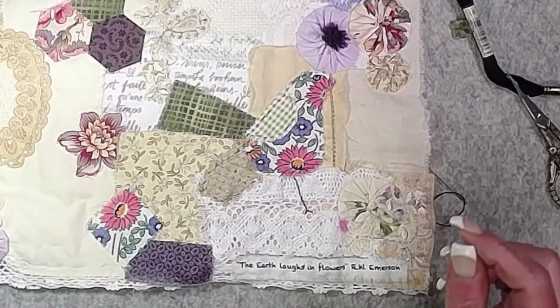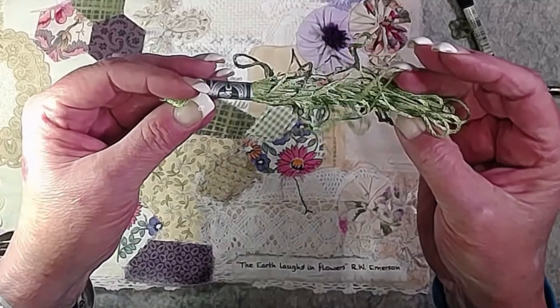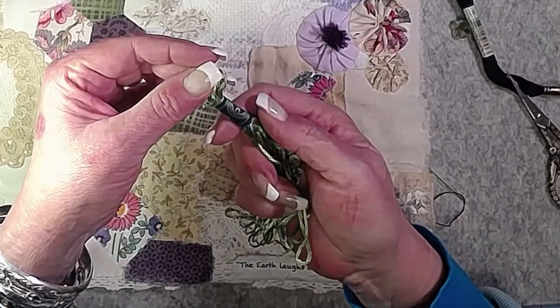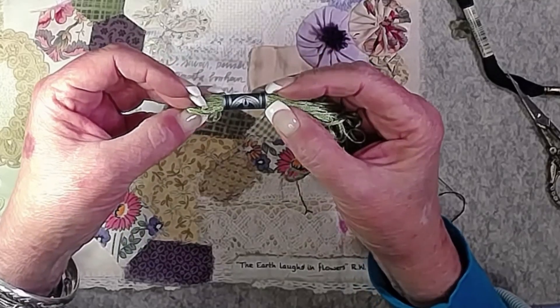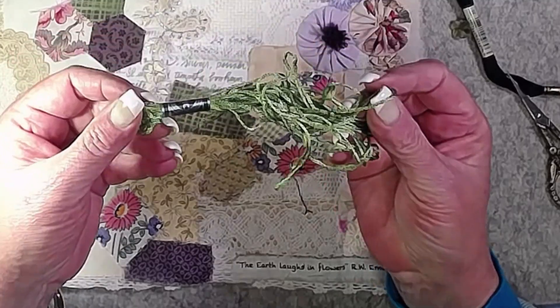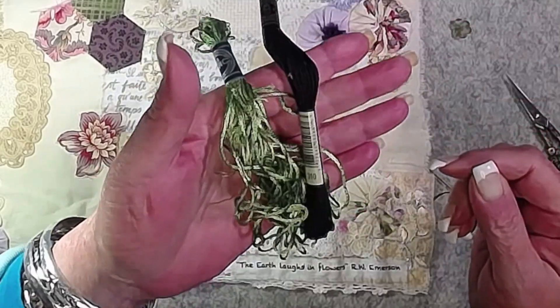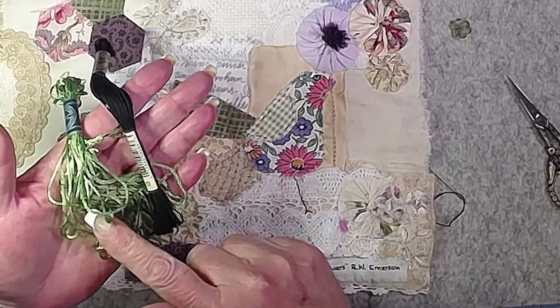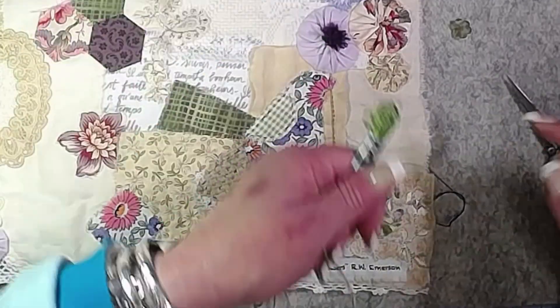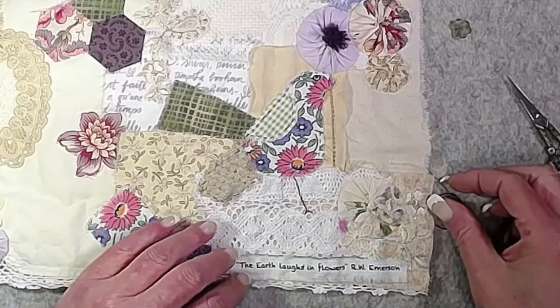Let me show you that thread — it's really pretty but also a big tangly mess. It's rayon floss, six strands, and see the difference? The black is really matte and the rayon is incredibly shiny. I was thinking that might be pretty to couch down as some flower stems.